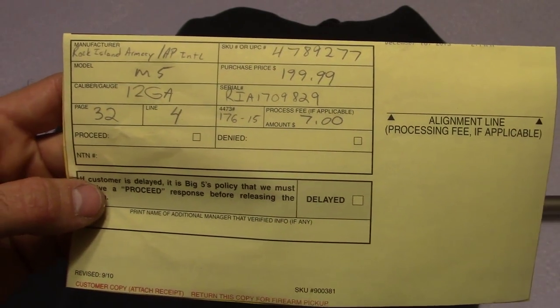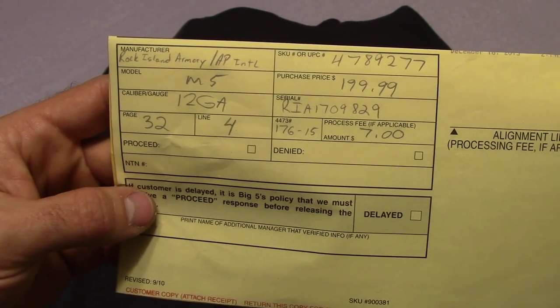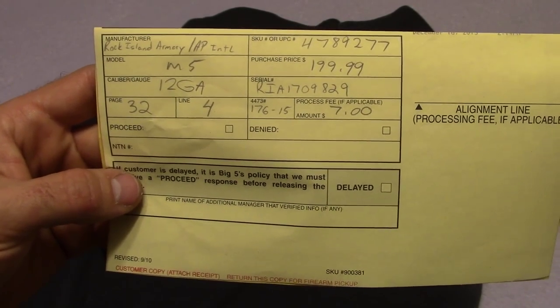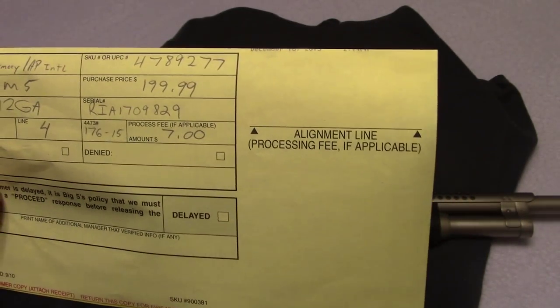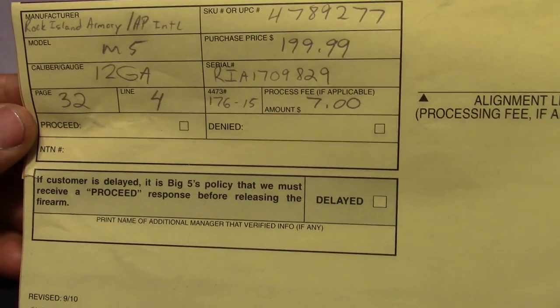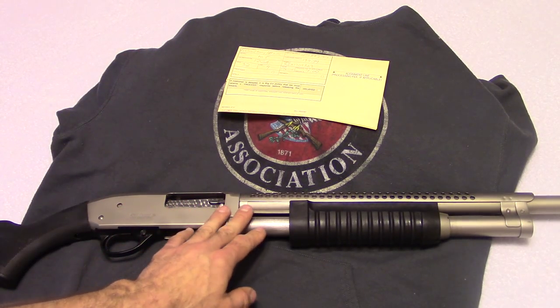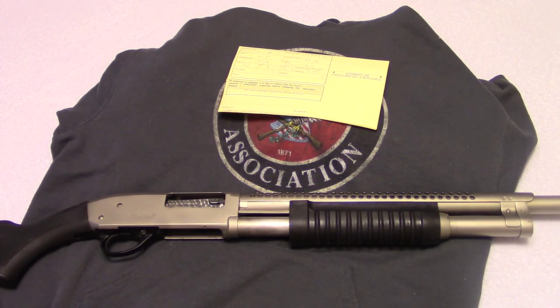$199.99, plus a $7.99 background check fee. This is the Rock Island M5 shotgun, 12 gauge. Typically you can get these for about $250 depending on where you go. I got this at Big 5 Sporting Goods — it was kind of an impulse buy. I woke up one day last week and said I'm going to go buy that shotgun. I went in and they had them on sale, $50 off, so I decided to pick one up.